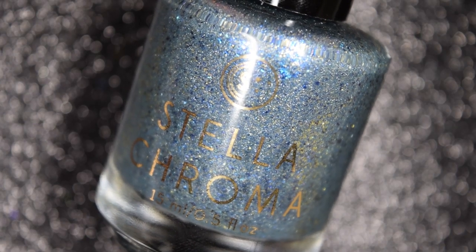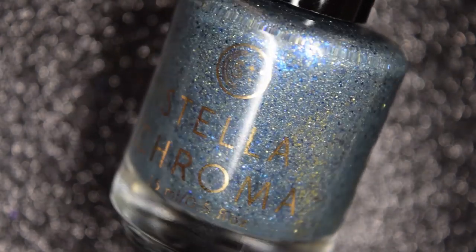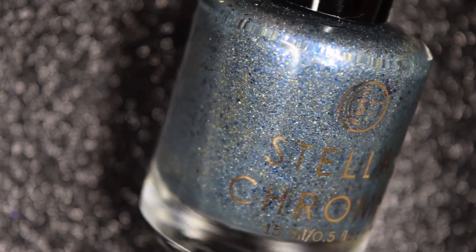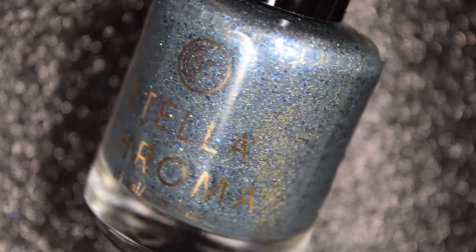And lastly from Stellachroma, we have Pure Totem Locomoto, and this is described as a slate blue-gray packed with blue and bronze shimmer, highlighted by subtle holo and shifting ultra-chrome chameleon flakies.